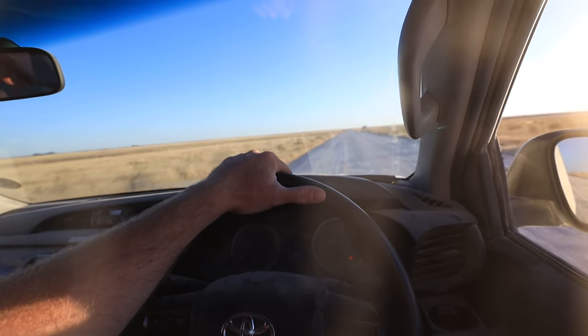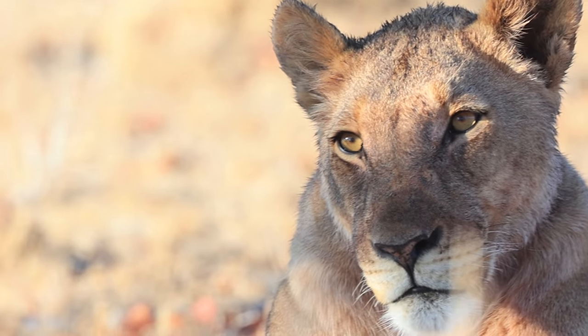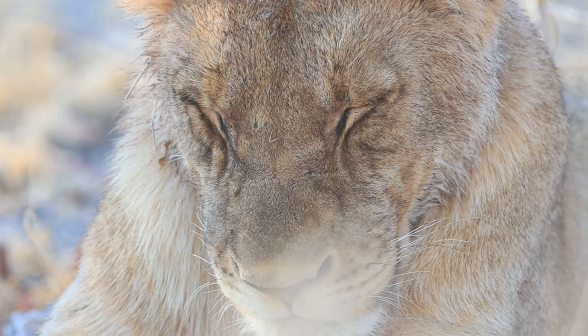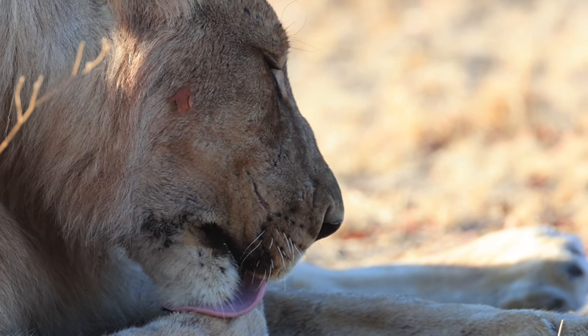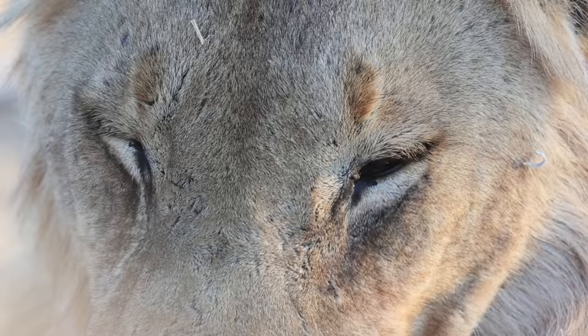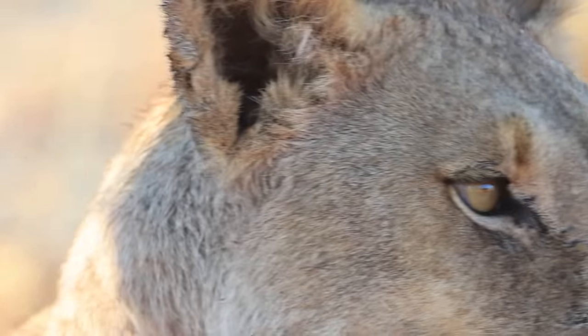We continued into the heart of the park as the light started to fall and had another brilliant sighting — another pride of young lions roadside, soaking up the last of the day's sun. With the lions a mere five meters away, I had no choice but to get really tight and carefully craft a portrait of these phenomenal cats.